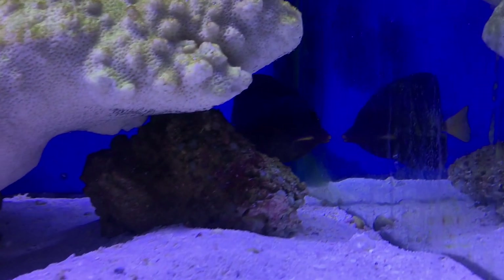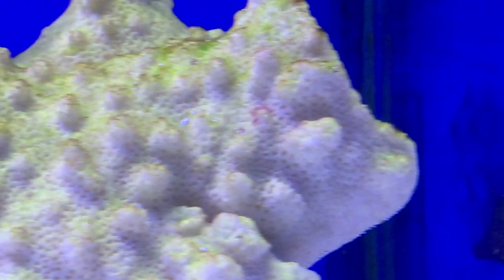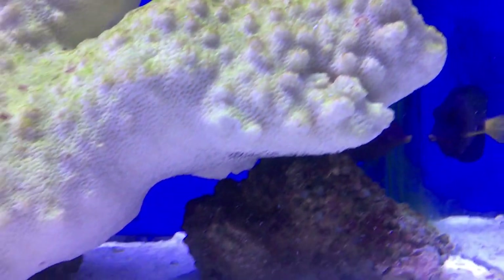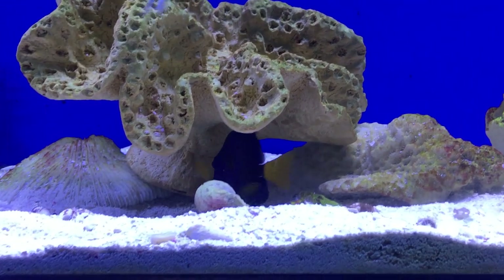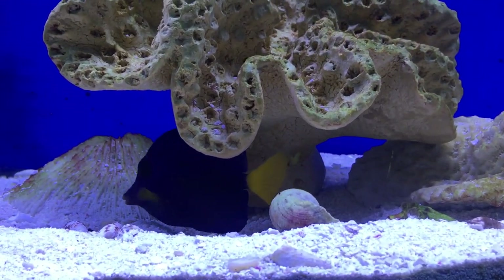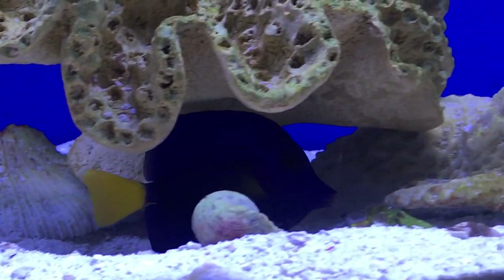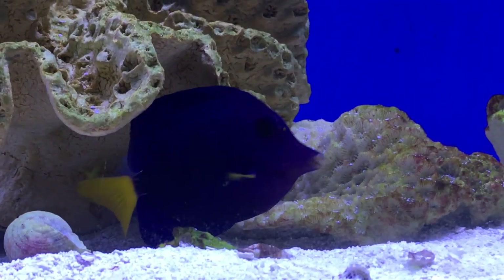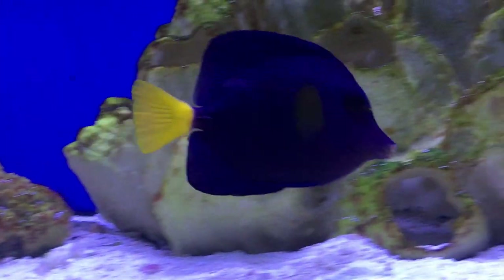That's everything for the purple tang. He's basically your yellow tang, just a lot more expensive. Hope you all have a good day — I will see you all later. Make sure to like and subscribe and check out my other videos. We just hit 1,000 subscribers — thank you all so much, I love you all. It all started out with me just working in the fish store with an idea to let everyone know how to take care of some fish.